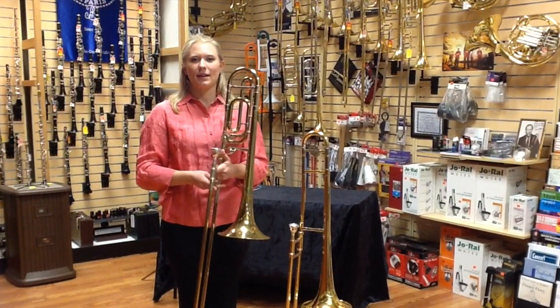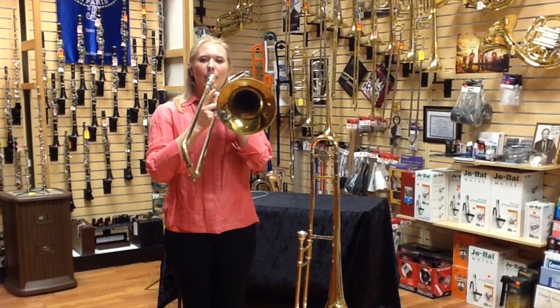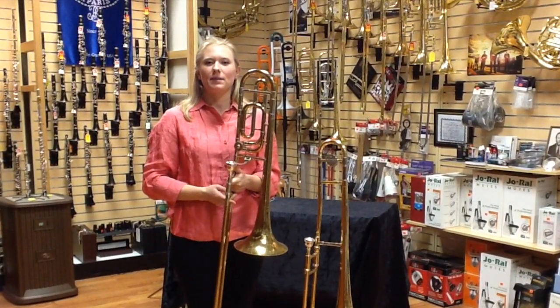This is a B-flat and a C. This is a B-flat and a B-natural.